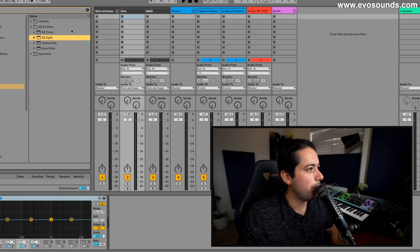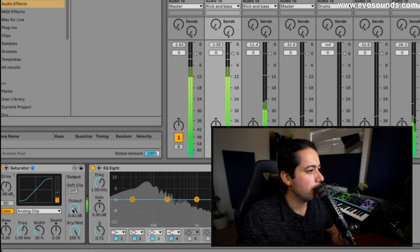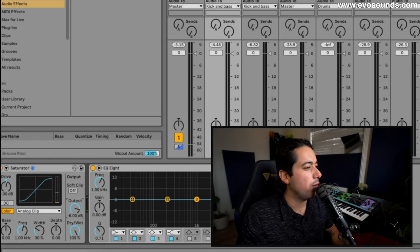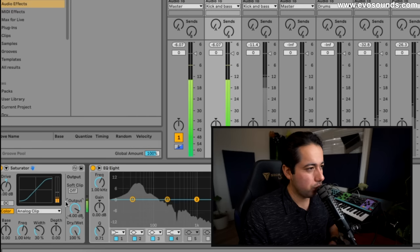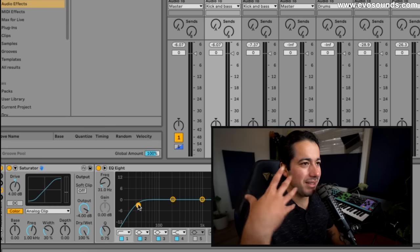I'm going to saturate the kick — just increase the drive a bit and then lower it back down. Around 4 dB is good. There was an article I read where a mixing engineer stated that you can literally saturate everything in the song, and as long as you don't go heavy-handed, you should be fine. A lot of times it does better because producers and mixing engineers tend to not saturate enough, which excites the sound — the human ear loves colored sound.